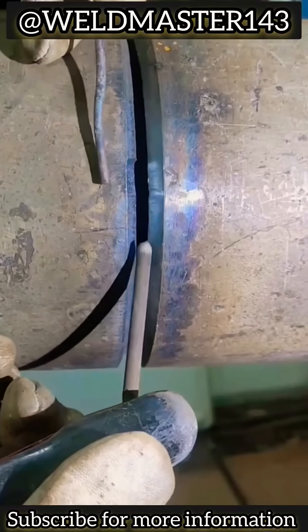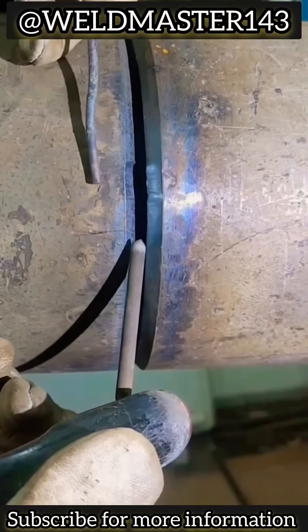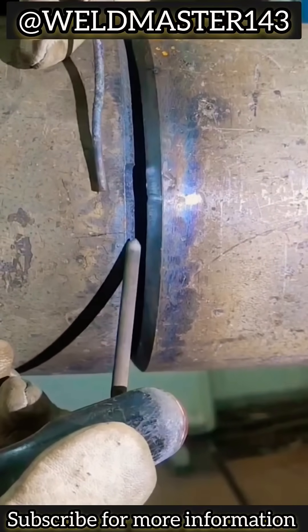Welcome to Weldmaster India. This pipe in front of us doesn't have high requirements — we just need to weld it. But there's one problem: the gap is a bit wide.